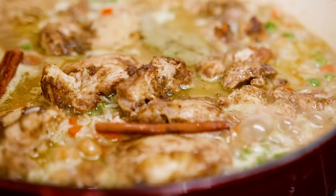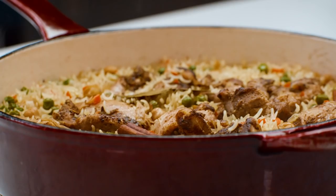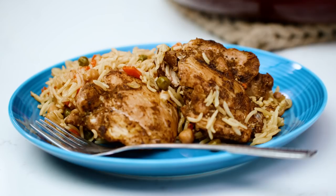Moment of truth — yes! Now what would complete this meal for me is a big salad, so definitely check out all the salad options. For the full recipe for one pot chicken and rice, head over to TheMediterraneanDish.com. I will see you later — ciao!